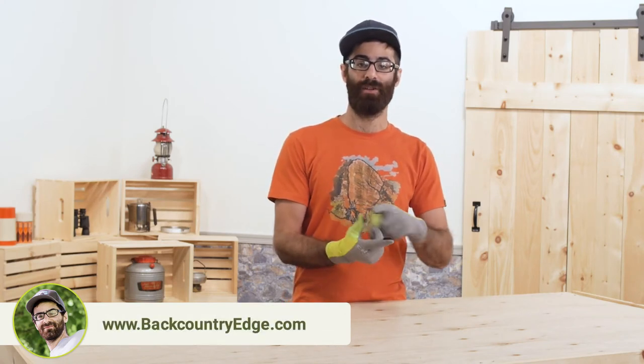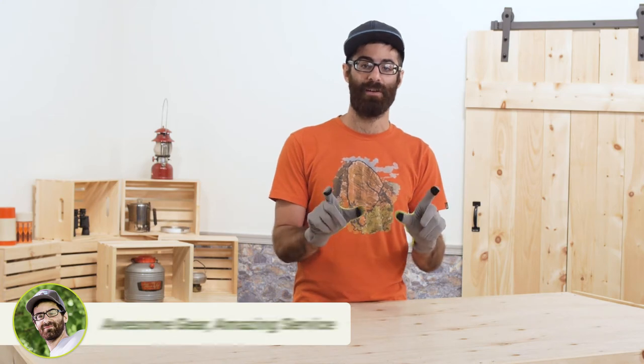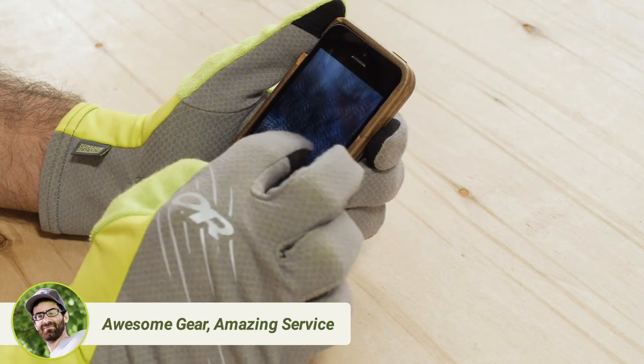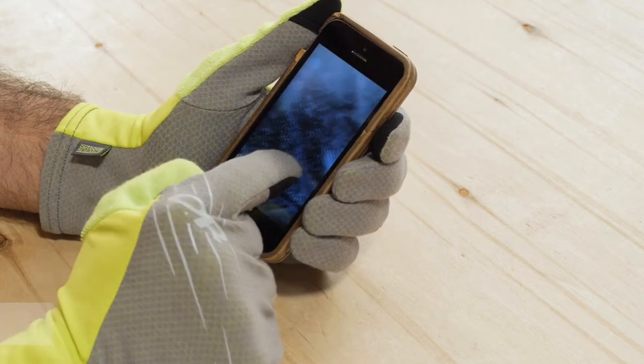The gloves have a touch screen compatible fabric in the index finger and thumb, so you don't have to take them off to answer phone calls, snap a few pictures, or change your music.